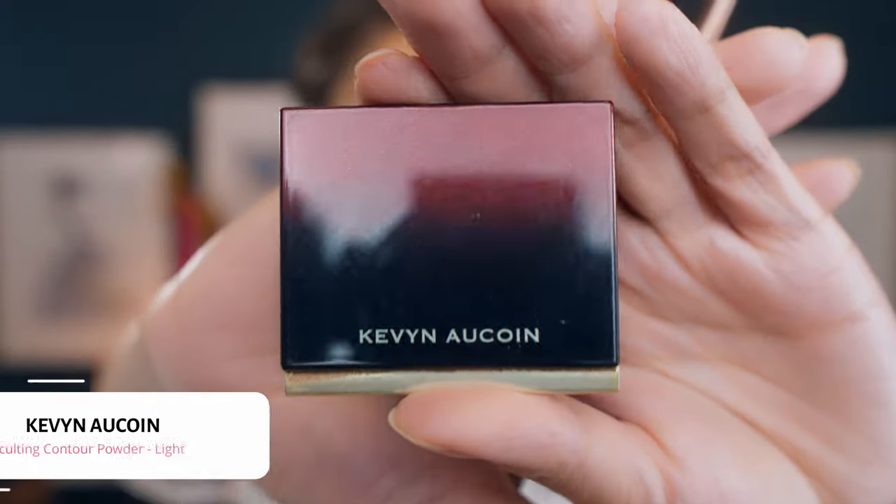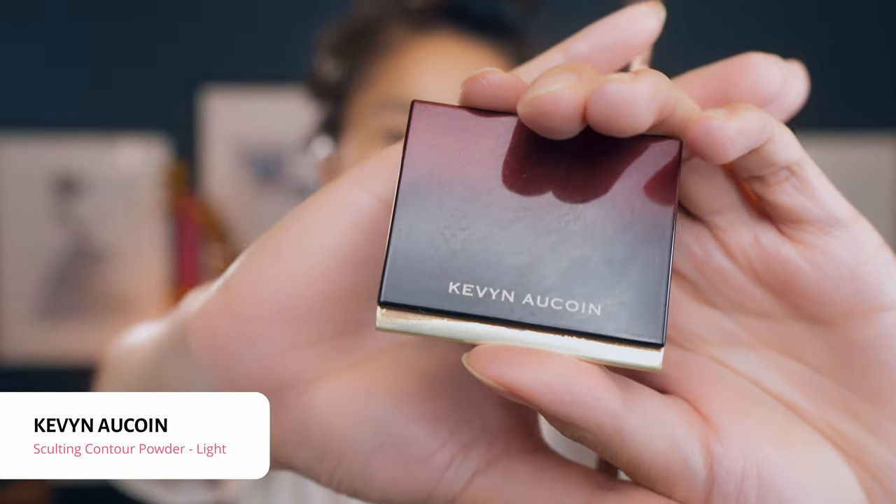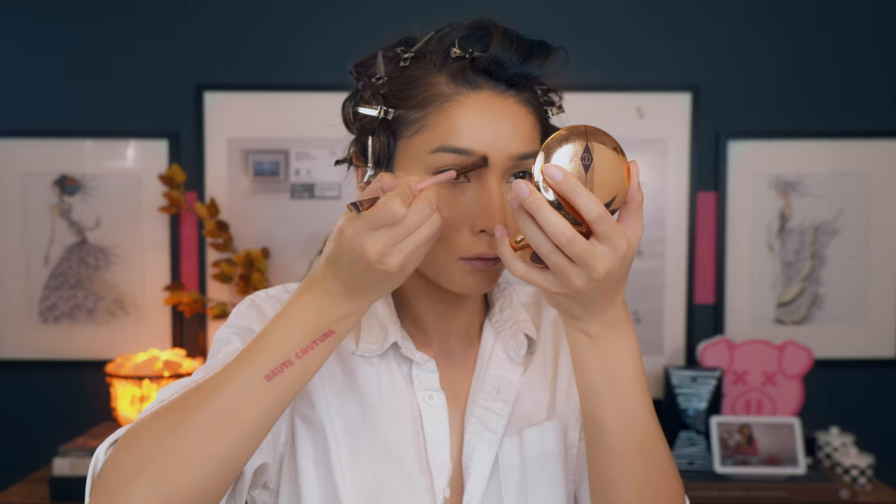Remember to use really light layers because you can always build them up later. Now I'm going to do my nose contouring, and I think you probably know my favorite nose contouring powder — that's going to be the Kemenokur contouring powder in Light. I really want my nose to be snatched today, so I'm doing a little bit extra nose contouring because it's a night event.